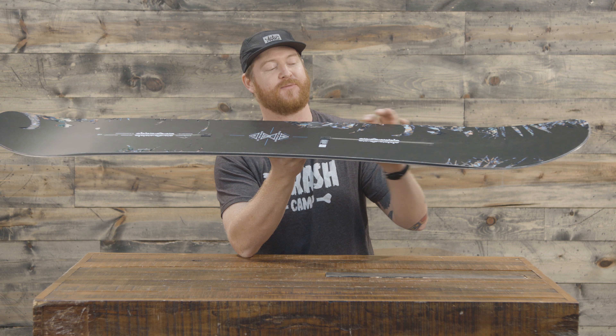It does have a Tri-X style glass. I really like Tri-X fiberglass because it makes the boards very lively, both edge to edge and tip to tail. In addition to that is one of my favorite pieces of Burton technology: a carbon I-beam. This I-beam actually runs like a strip in between those insert packs and gives the center of that board a lot of stability, strength, and pop.